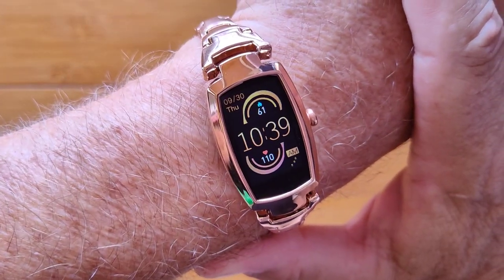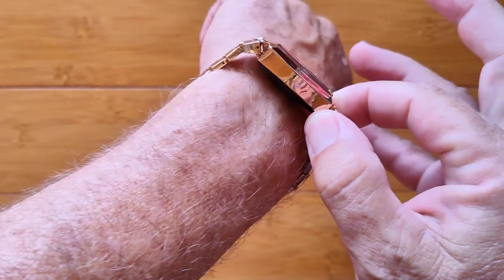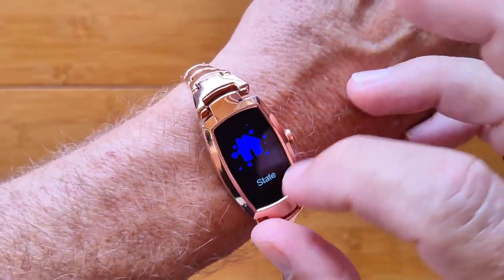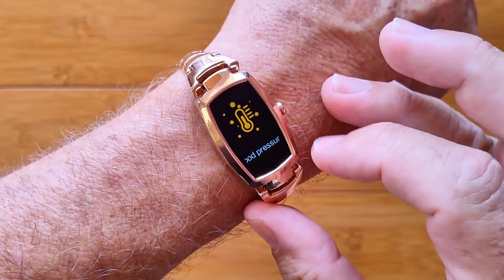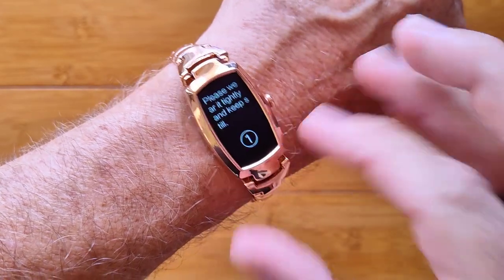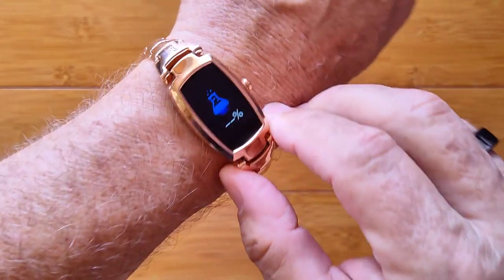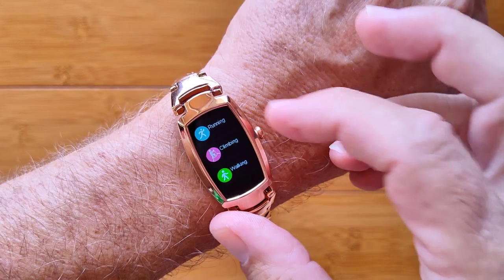This is the H8 Pro. It's a redesign of the original beautiful ladies watch. It's got step count information as well as heart rate readings — continuous heart rate on it as well. You've got blood pressure and, new to this watch, a blood oxygen reading that uses advanced red diode technology to compute your blood oxygen level.